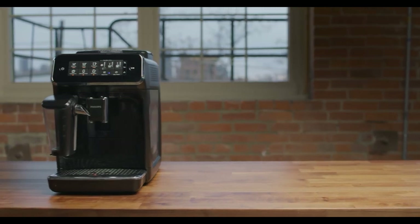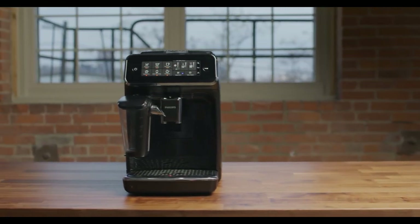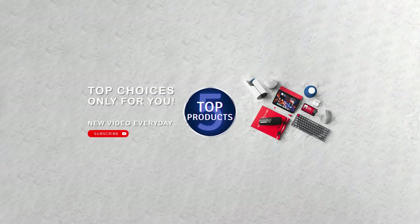That's all for now. Please leave a comment and let us know which product category would you like to see the next video about. See you in the next one.